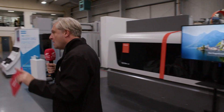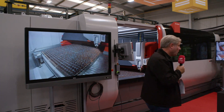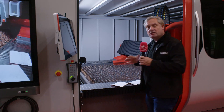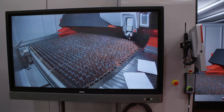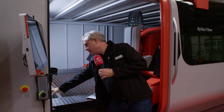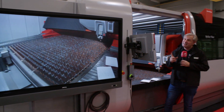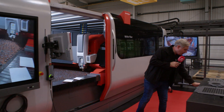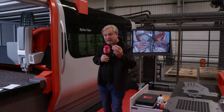Now I'm going to look at their flagship machine, the ByStar Fibre. This one is 12 kilowatts — a huge machine. You're looking at a bed of 3 metres by 1.5 metres here, but it gets a lot bigger — up to 8 metres by 2.5 metres, so some huge sheets of metal. Inside, there's a nozzle holder that will hold a row of 8 and 8 rows — so 64 nozzles, almost like sister tooling. With those nozzles, you have a whole range you can use, including an F-type which compresses the gas to make cutting more efficient.